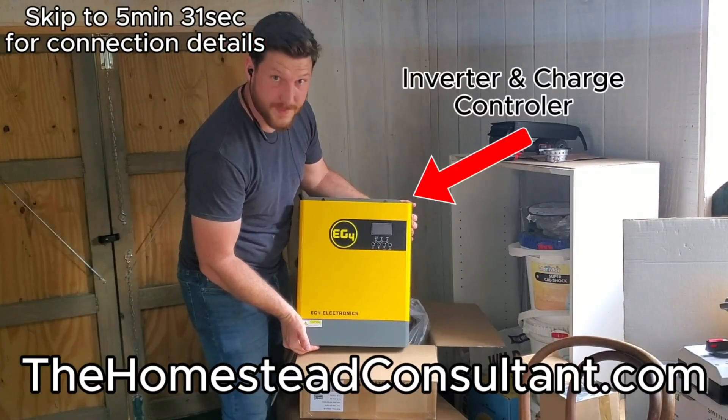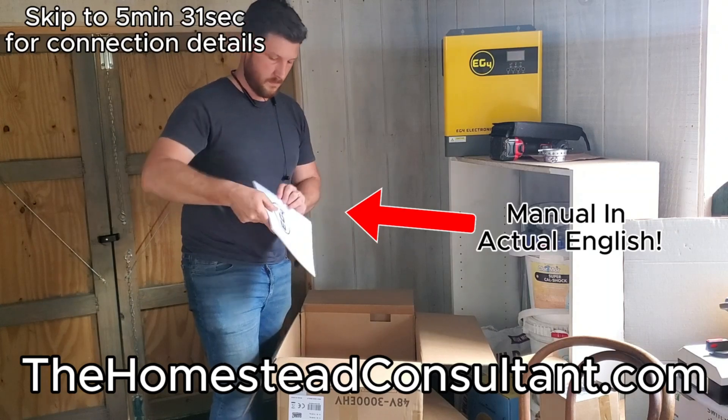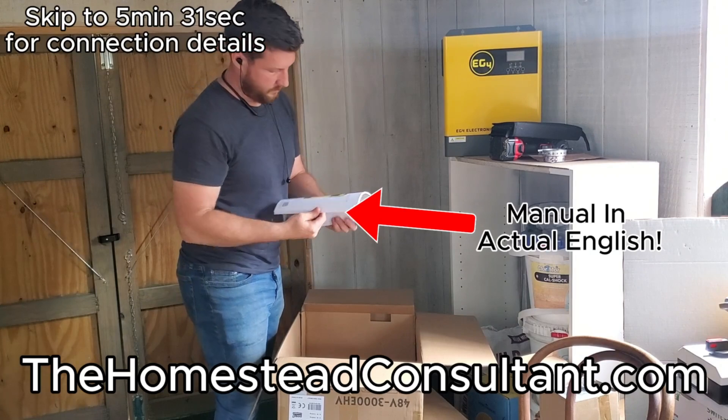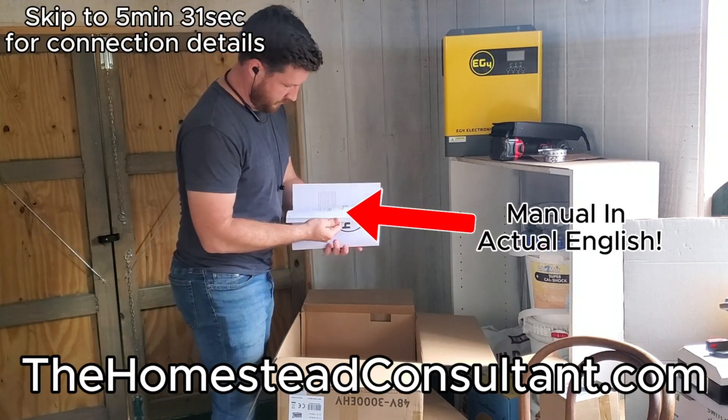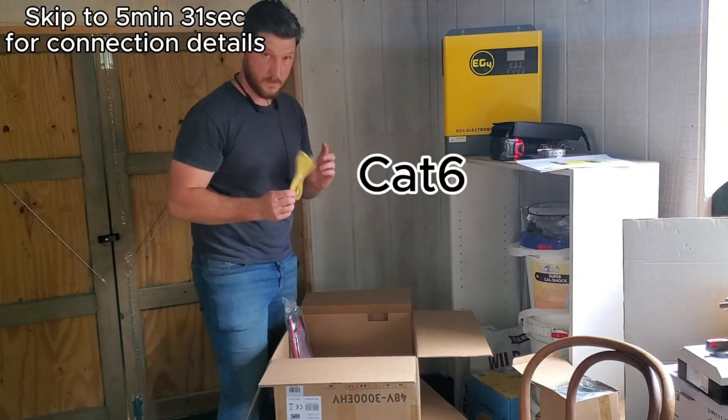Hey everyone, this is Ryan Steva from HomesteadConsultant.com. Today I am doing a full off-grid solar installation system for a small cabin. I'm going to go over all the different parts and pieces that I'm using, why I'm using them, and try to show you how I installed the system.